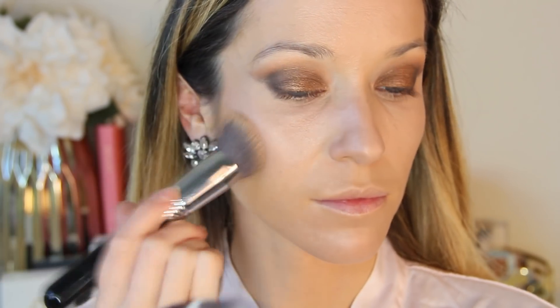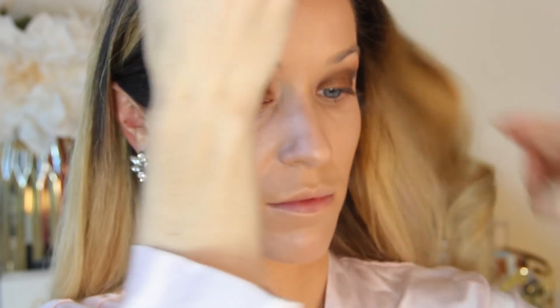I'm applying this with a giant tapered powder brush, and then to warm up my complexion, I'm using my Soleil Tan de Chanel Cream Bronzer with my angled kabuki brush from Sigma. It's so creamy and emollient — very easy to blend even after I've already set my face with powder, and it never breaks up the foundation. I'm stippling this in all of the usual places: along my cheeks, the temples, hairline, chin, and jawline until it's perfectly blended.